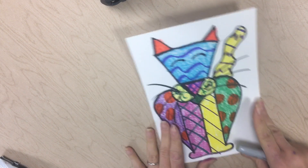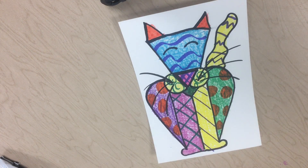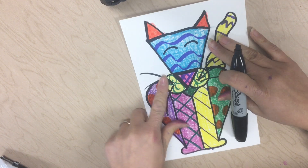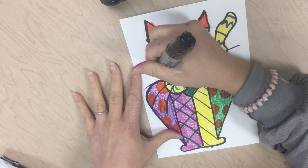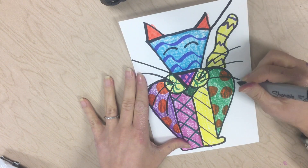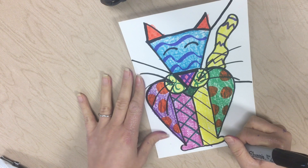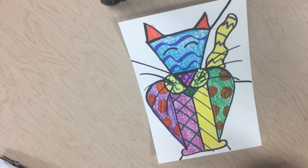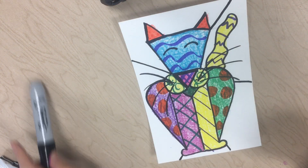All right friends, now that we have the animal drawn with its patterns, we are going to do the background. You're going to draw about five to six lines that go from your animal to the edge of your paper. Notice how I worked around the area — I didn't do my five lines in one spot. I did one on this side, then worked over here, and worked my whole way around. So that's a key thing: we want to fill the space.